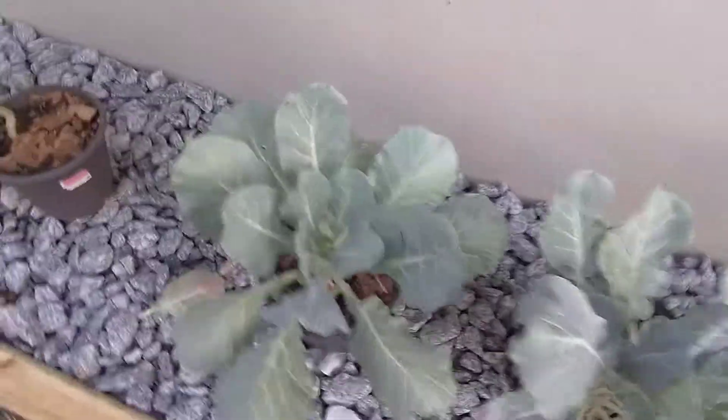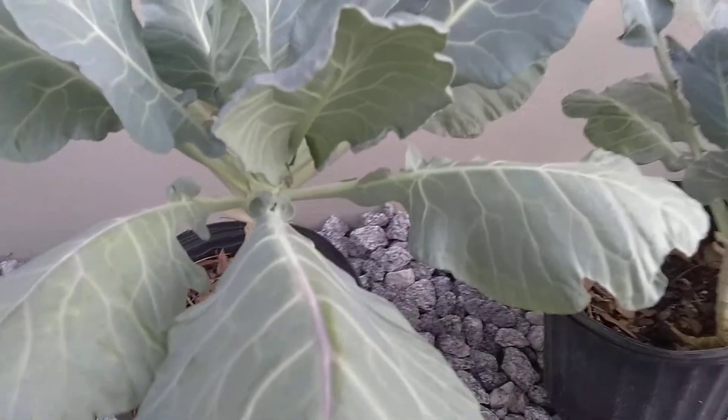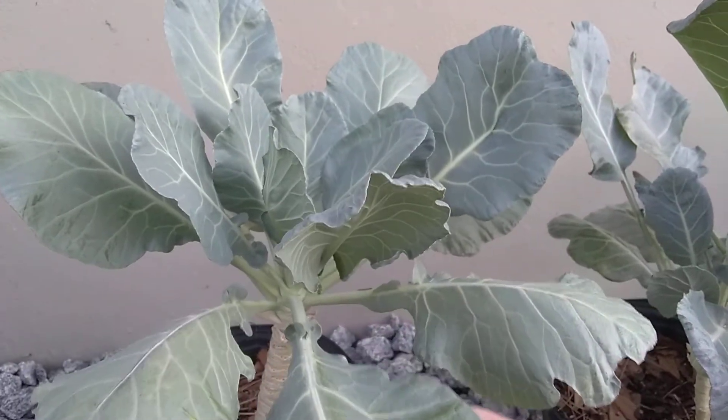I hope this is helpful and I hope this encourages you to grow your greens, especially if you are in a hot climate like I am. Georgia southern collard greens are just the best. All right guys, I'll see you next time!